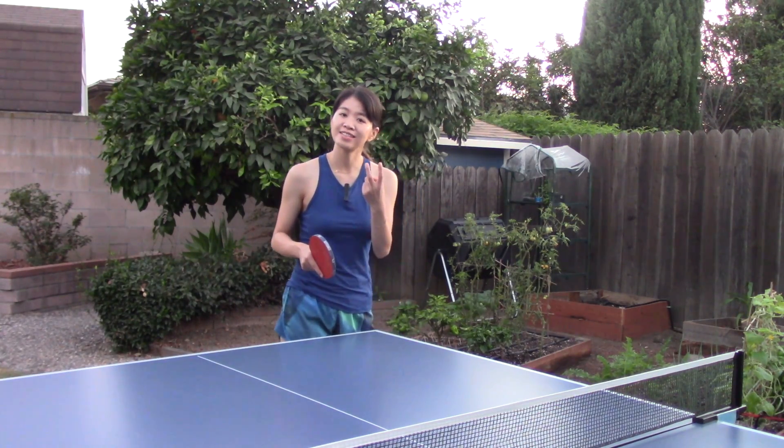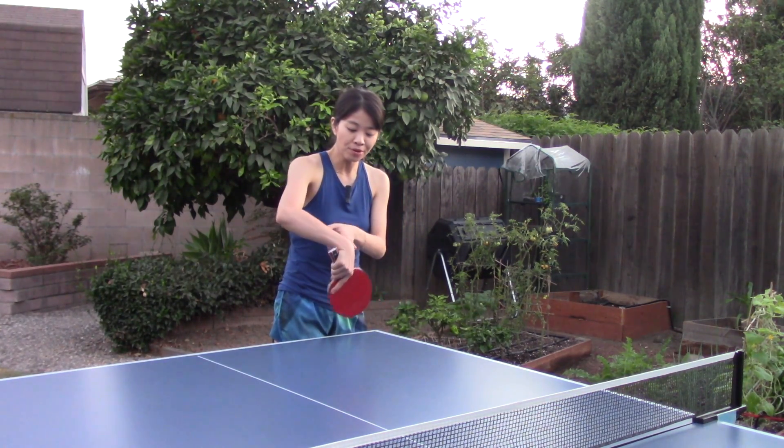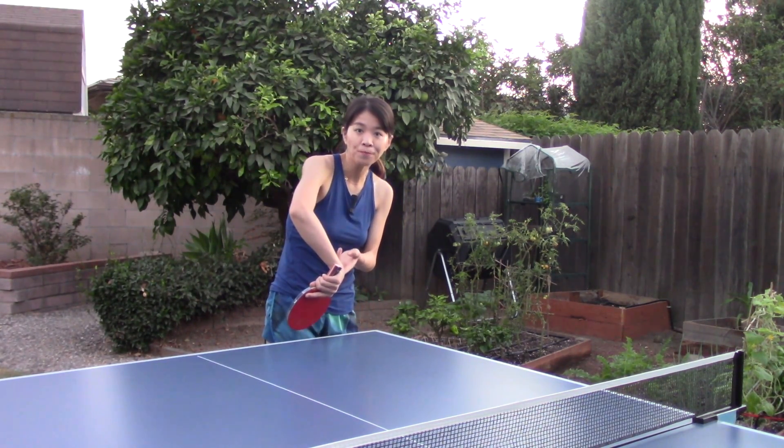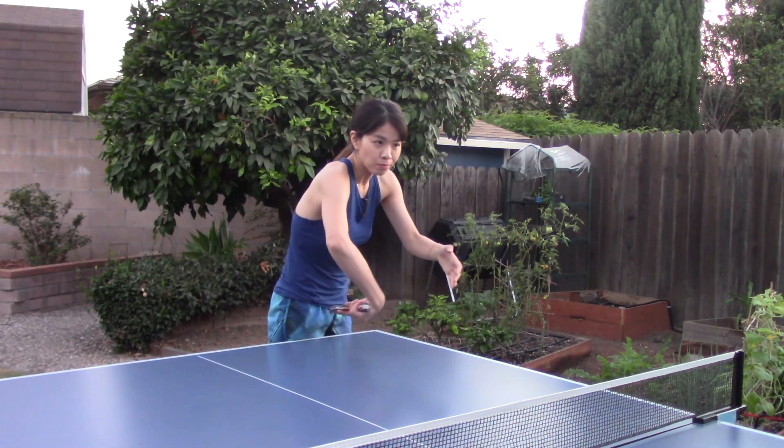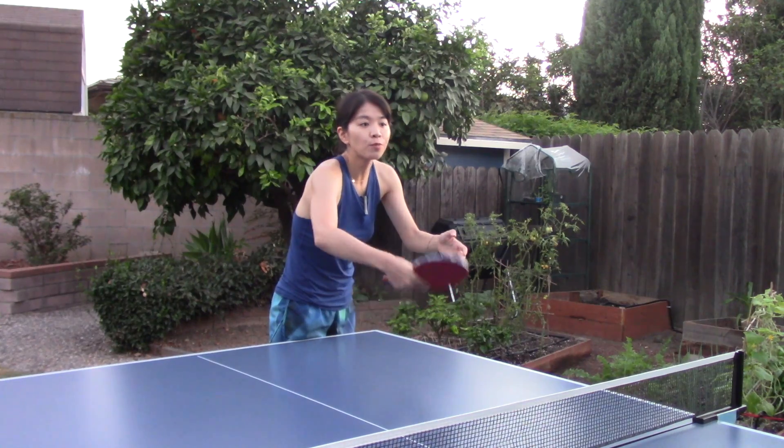I think I did better on the second round by putting my wrist going lower. So for the third round, I wanted to move more forward and add a little bit of power instead of just brushing the ball. So let's try it.